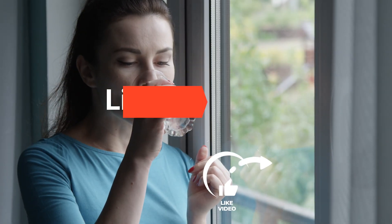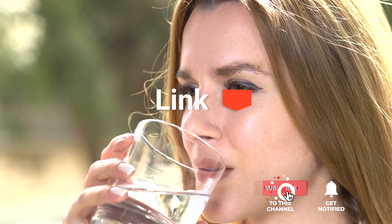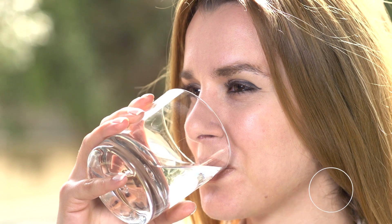Before I reveal number one, be sure to check out the description below for the newest deals on each of these items. And be sure to subscribe if you want to stay up to date on the best products on the market.